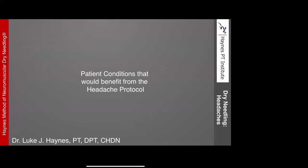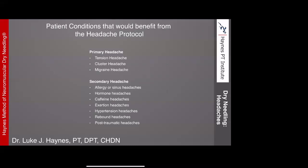Patient conditions that would benefit from this protocol include either primary or secondary headaches. The majority of what we see are tension or migraine headaches. Under the primary heading there's also cluster headache. Secondary headaches can cover allergy or sinus, hormone, caffeine, exertion, hypertension, and rebound or post-traumatic headaches. The majority of volume falls into tension headaches, with some falling into migraine. Dry needling is a very effective treatment tool for both.